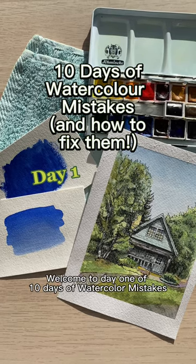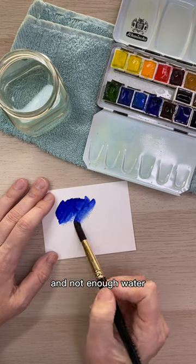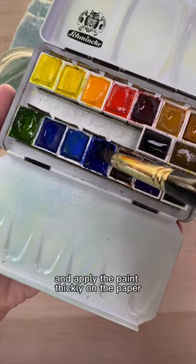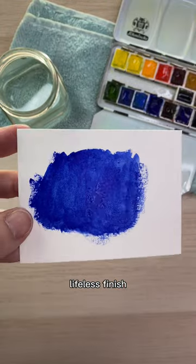Welcome to day one of 10 days of watercolor mistakes and how to fix them. One mistake I see a lot with beginning watercolor artists is when they use too much paint and not enough water. They dig their brush into the paint pans and apply the paint thickly on the paper. This will not only waste a lot of paint and ultimately cost a lot of money, but it will result in a dull, lifeless finish.